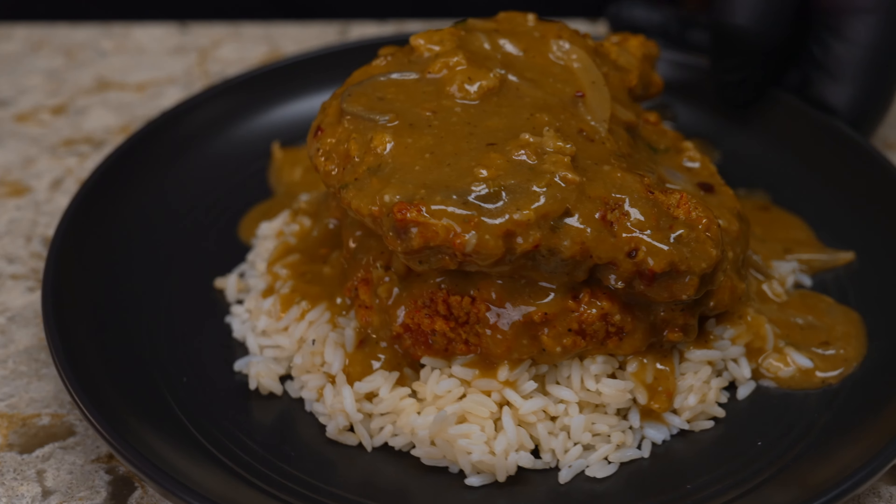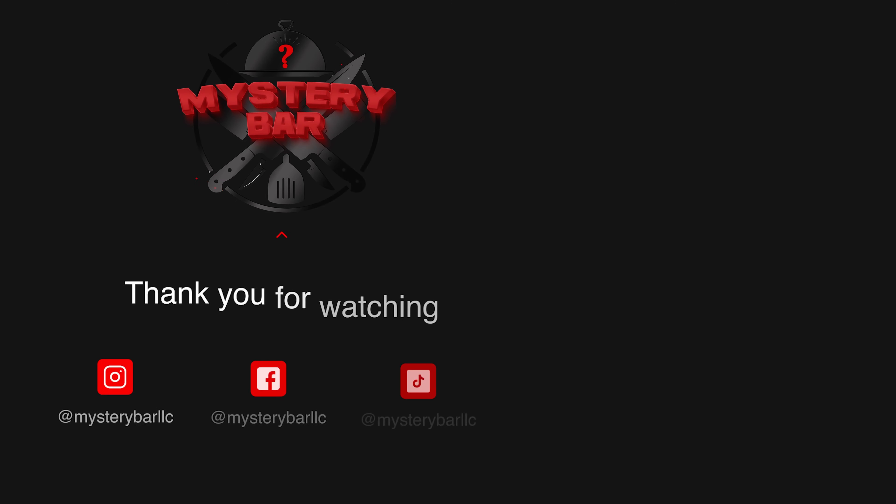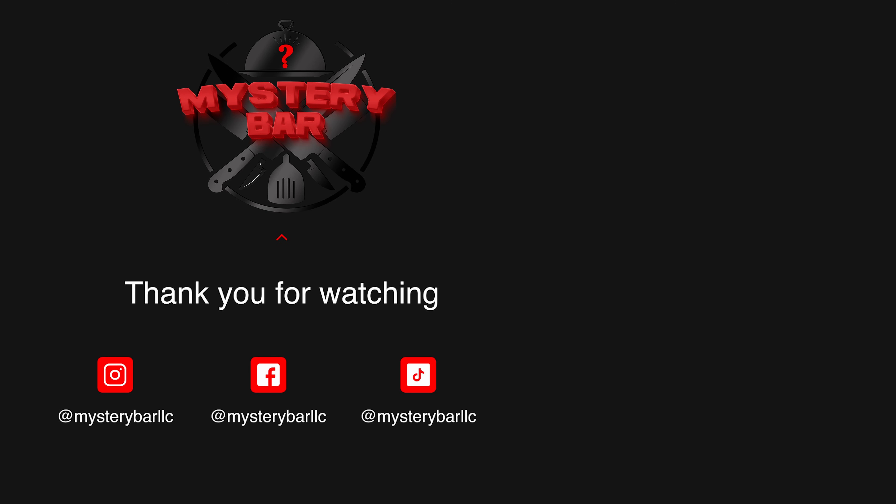If you like this video, go ahead and subscribe, like, comment, and share it. Let me know what you think about it, and we'll see you in the next one.